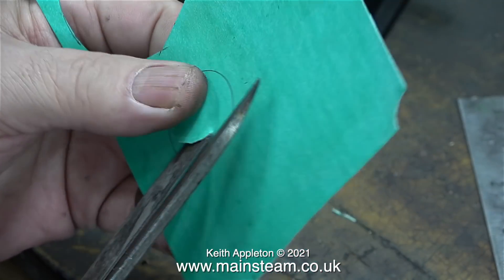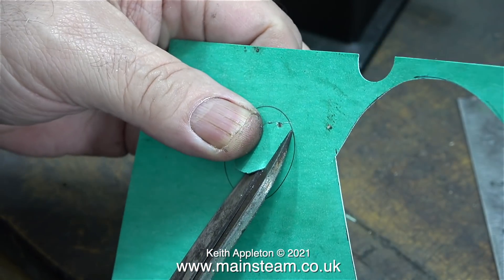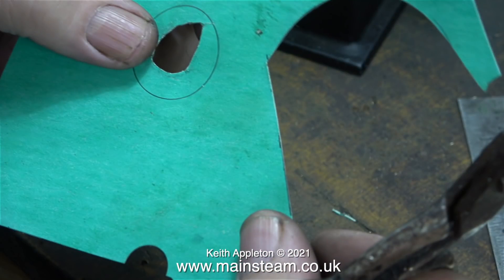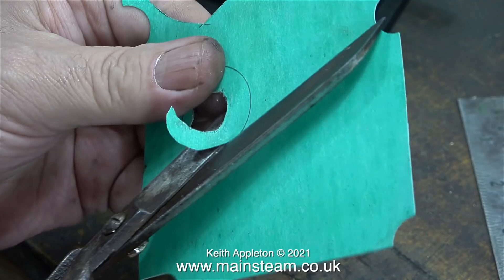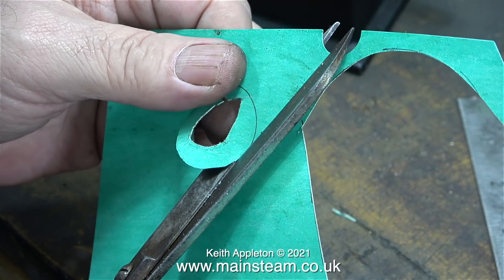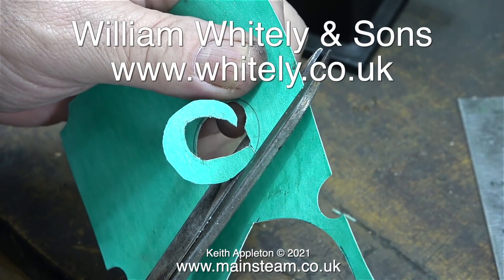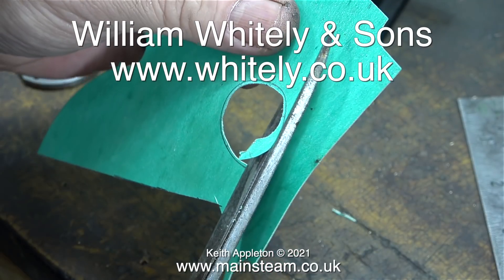I work in imperial - it's the way I was taught at school and the drawings for most steam engines use imperial measurements. In this clip I'm using my old pair of scissors to cut out the hole, but I'm going well inside the line to allow the scissors room to move when I cut on the proper line. These scissors are very old and very good - made in Sheffield by a company called William Whiteley and Sons, who are still in business making scissors today. Their web address is on screen.